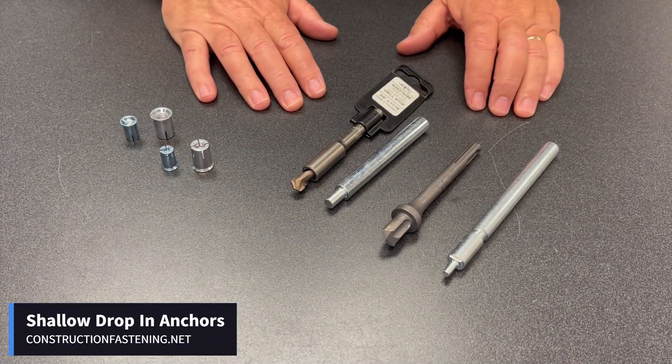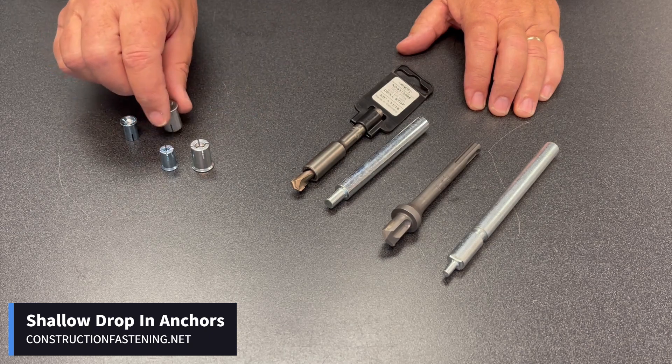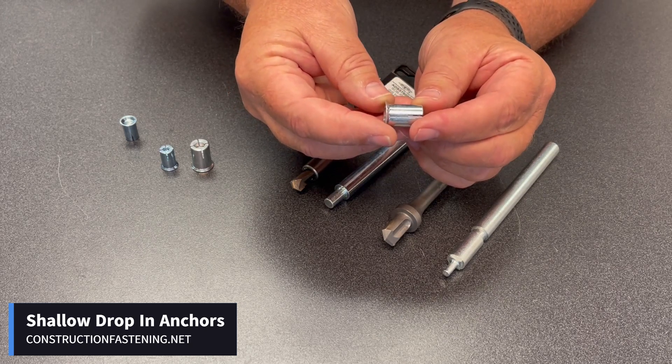If you come across an application that's not going to allow you to install a concrete anchor more than three-quarters of an inch embedment, you'll need to look at what's called a shallow embedment or a mini drop-in anchor. Basically they're very similar to the drop-in anchors you've used in the past, but as the name states they're shallow or mini.